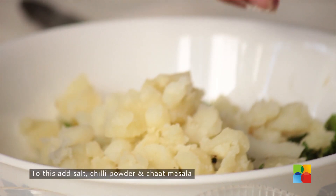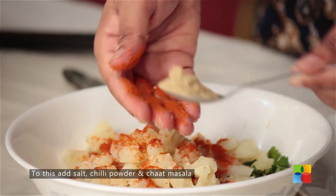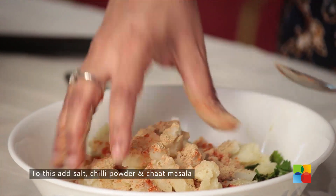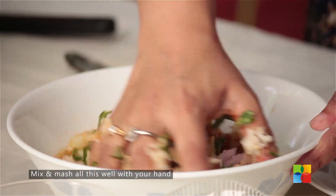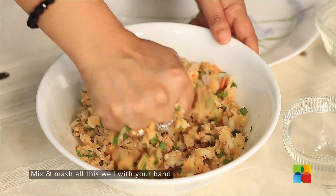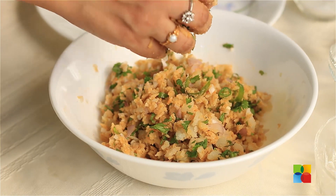To this, I am going to add a little salt, chilli powder, and chaat masala. Just mix everything nicely — it has to be nicely mashed up. Once you have mixed all the ingredients, finally check for seasoning: the salt, the spice, the chilli powder, the chaat masala — everything. Because this is going to be your cutlet.